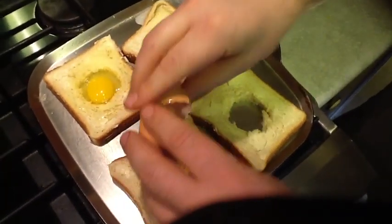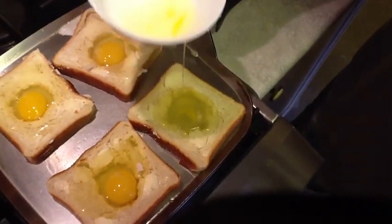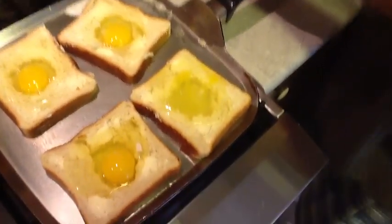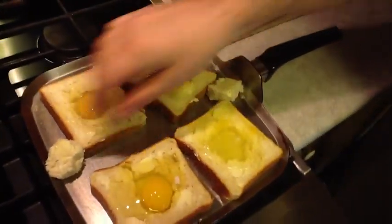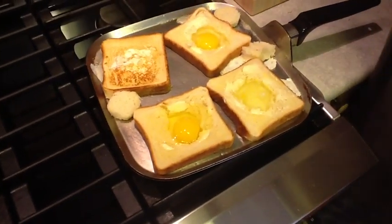So we can have one egg white frog in the hole and three regulars. It goes in the pan and we're gonna cook that for about two to two and a half minutes. After a couple of minutes, as you can see, it slides around nice and easily. We get our spatula in there and flip them all over.